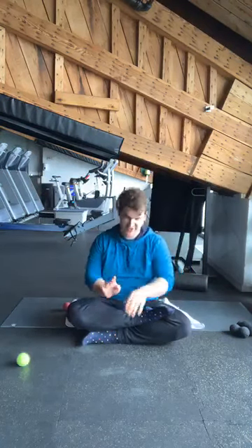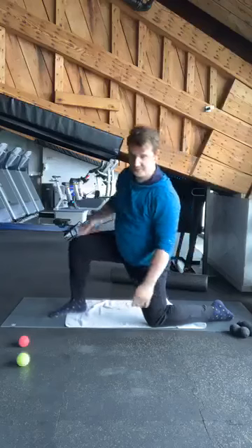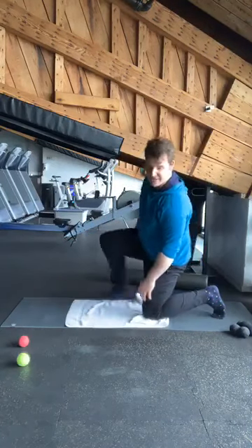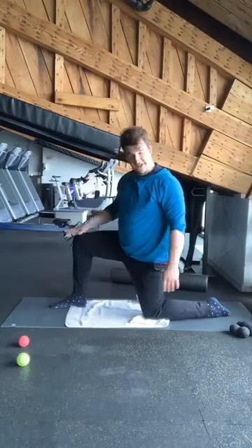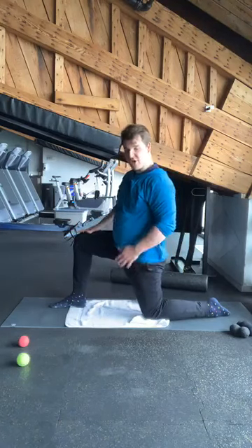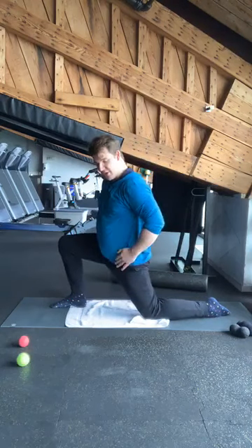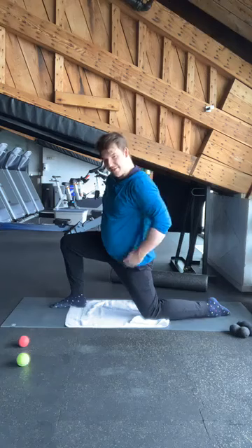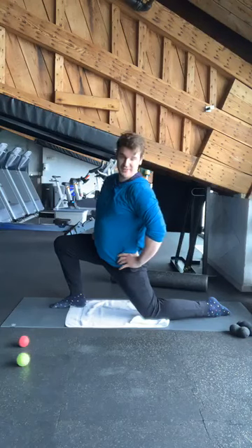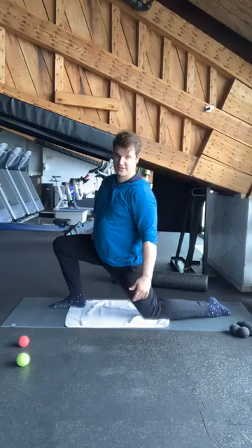Okay, now we're going to do a quick hip flexor stretch, and we'll get back to the rolling. From here, we're going to go into a lunge position — one foot in front, one leg behind. If this is too much on your knee, feel free to roll up a towel or your yoga mat for some extra cushioning. Take your front knee, turn it a little bit towards the outside — try to keep your foot flat. Once this is open, tuck in your tummy, scoop up your tailbone, and push your whole body forward. You want to feel a stretch right in here — maybe top of the thigh, a little bit in the hip flexors. Hold that for about 25 to 30 seconds.